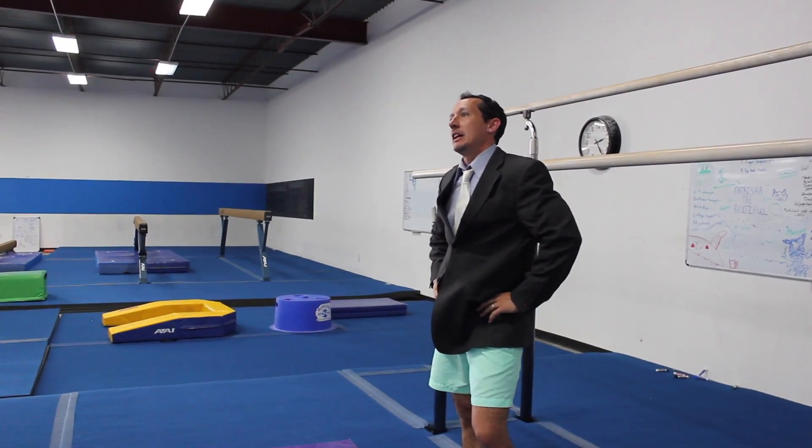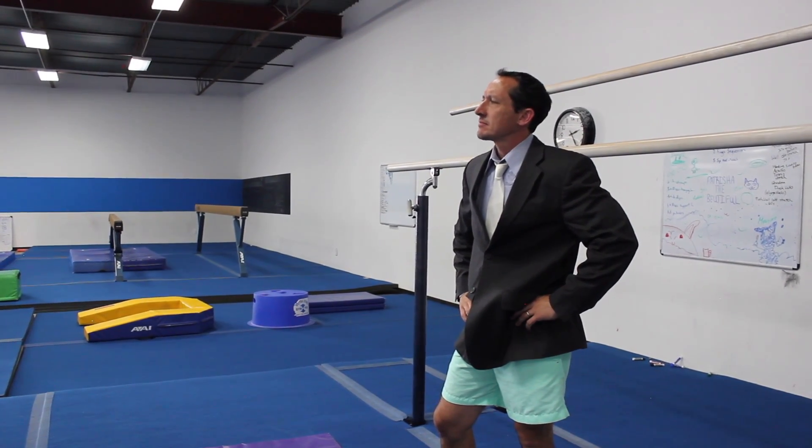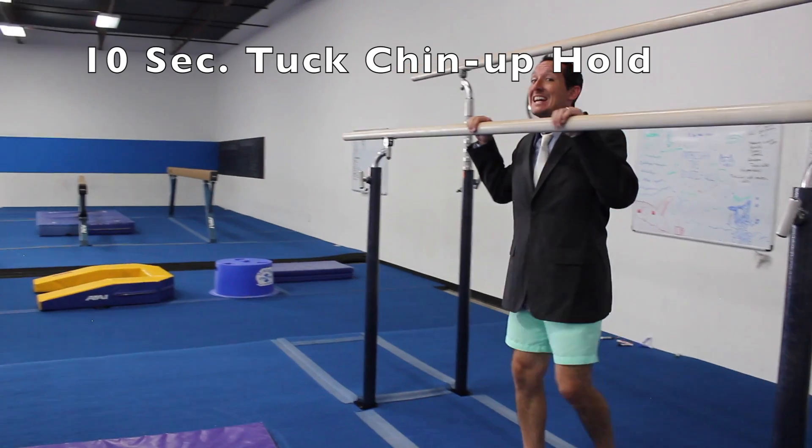I'm going to loosen up the old necktie here so I can take a breath. I haven't worn these fancy shirts for a while — since I was a lawyer, about seven years ago. The neck has gotten just a little tighter than it used to be. These things happen. Here we go, one more time — hold for five seconds. On your marks, get set, and go. Five, four, three, two, one, zero. There we go — holding a good straddle L position.